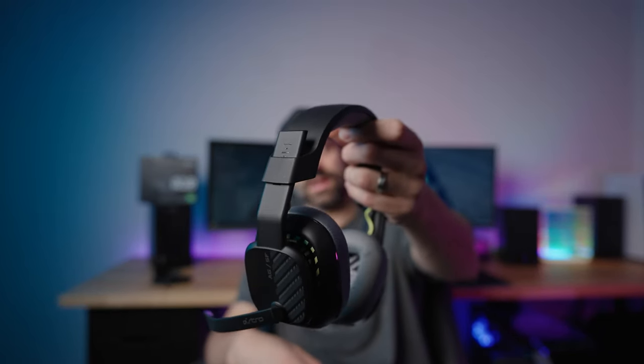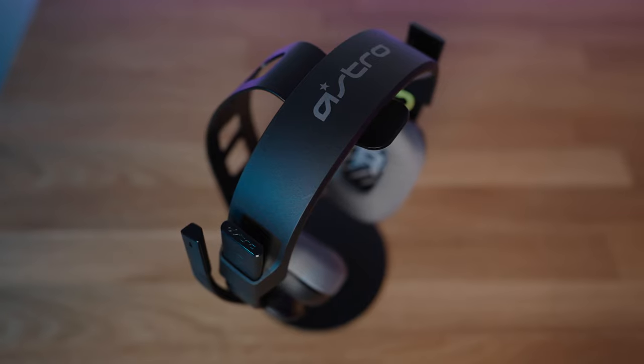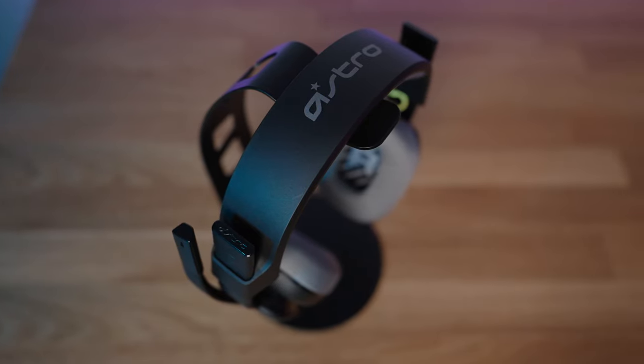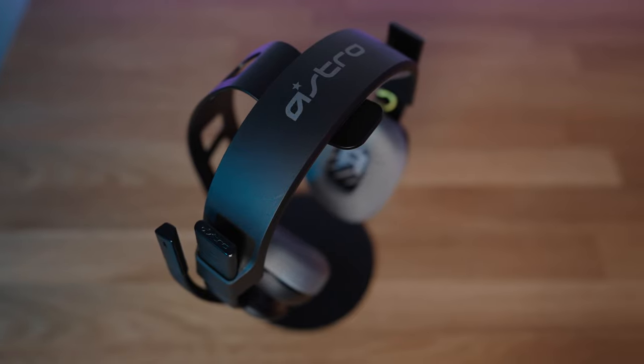With initial impressions and after using it for a while, this thing is built like a tank. That's probably its biggest selling point, and they advertise how durable this is. The way this headband is designed, it's extremely durable. It seems well made, and I don't get any weird rattles. So huge win on the A10 Gen 2 for perceived durability.